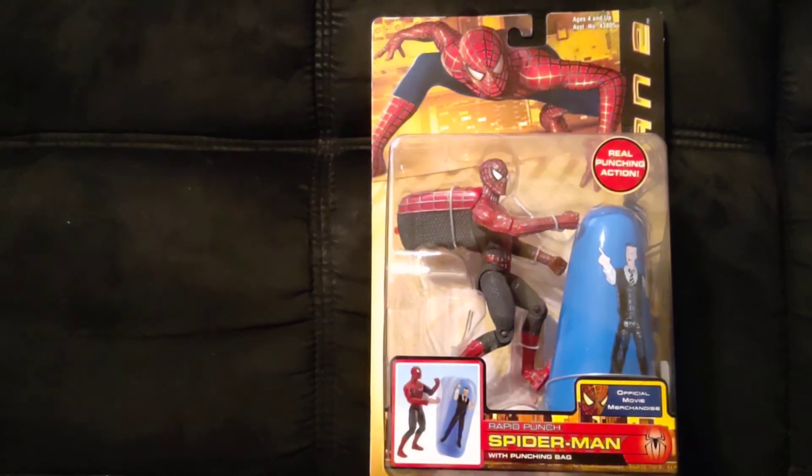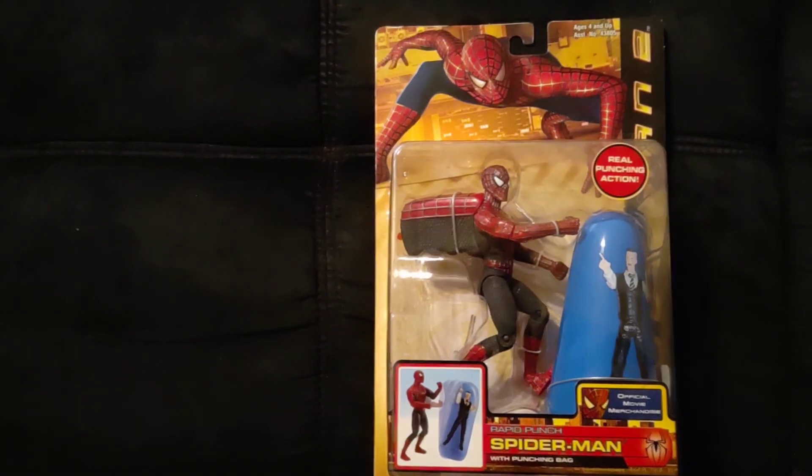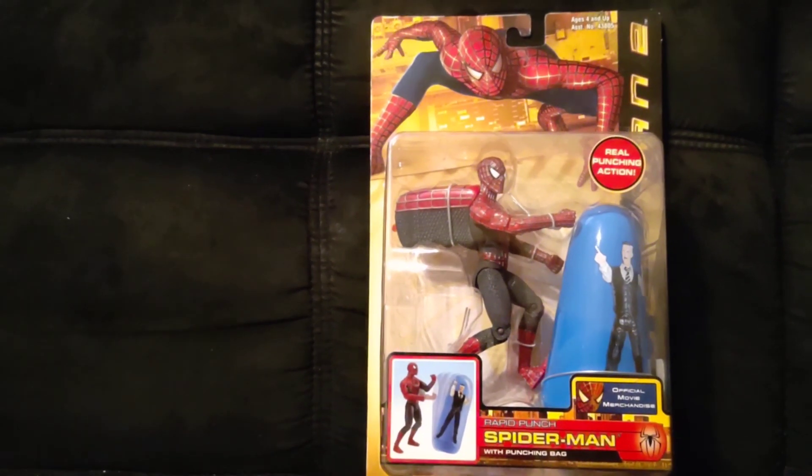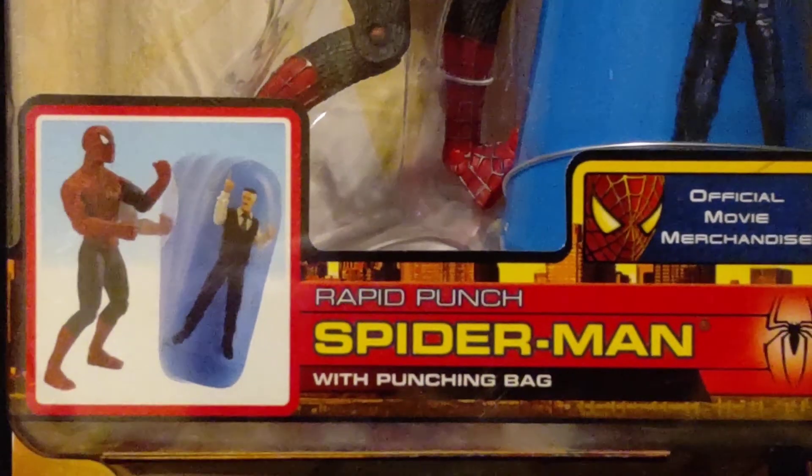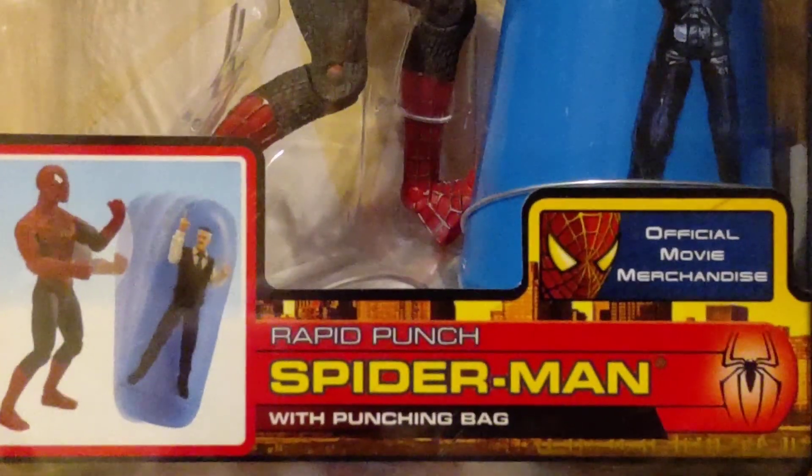I have here a Spider-Man figure from the second Spider-Man movie from 2004. It is Rapid Punch Spider-Man with Punching Bag — official movie merchandise.